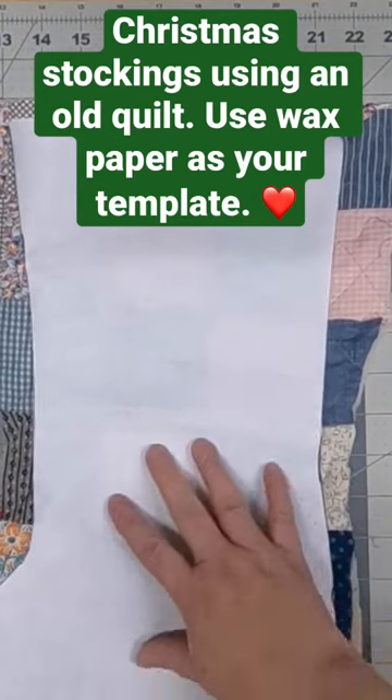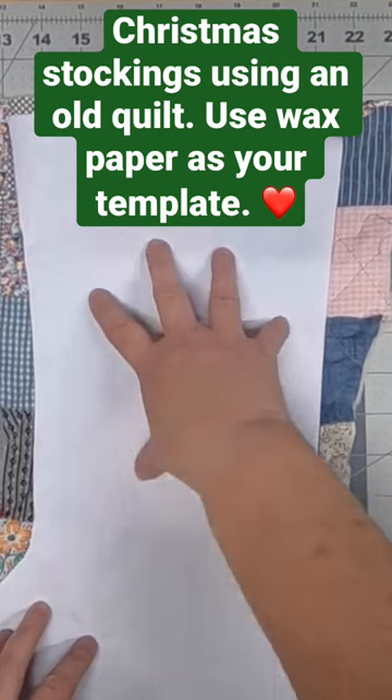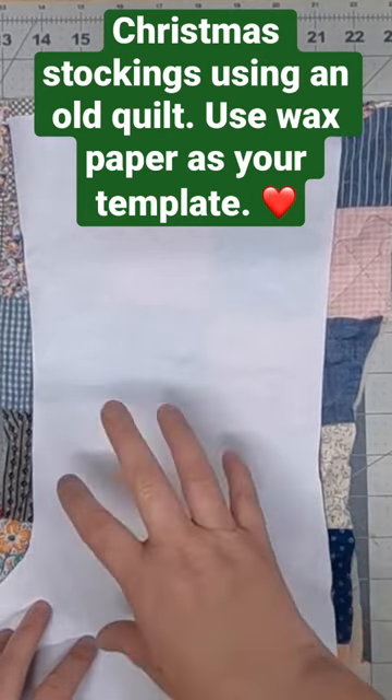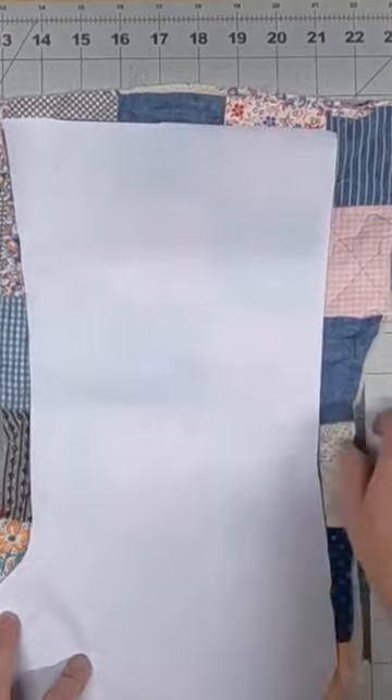What I like about using the wax paper is I can see through it, so I can line things up. And it's reusable, so I can keep using this probably three or four times before I have to discard it. I just love that. So I'm going to iron this on and then I'm going to cut out on that edge all the way around.